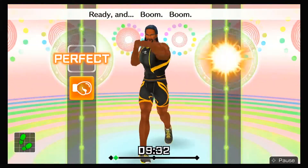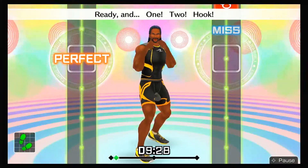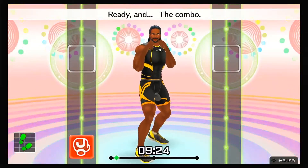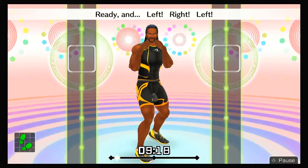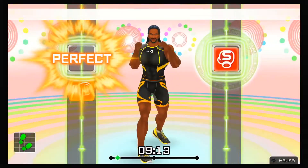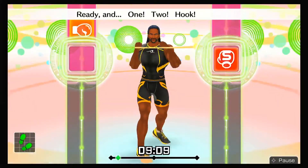Ready and the combo. Ready and one, two, left hook. Ready and left, right, left. Ready and one, two, hook. Ready and ha, ha, hook, last, straight. Ready and one, two, hook, straight. Keep in rhythm — boom, boom, boom. One, two, three, four. To the rhythm. Eight more, let's go! Ready and one, two, hook, straight. Ready and boom, boom, boom, boom. Ready and one, two, hook, straight.